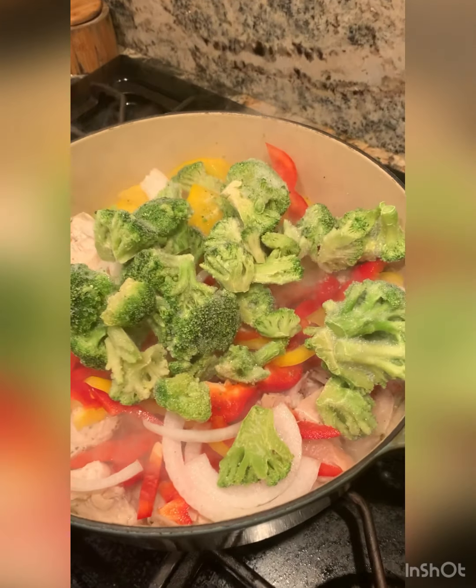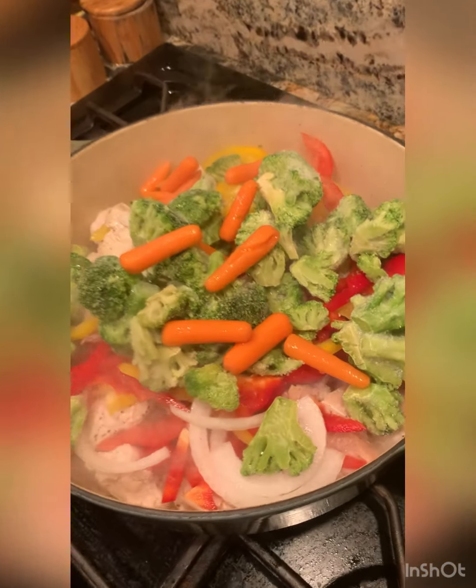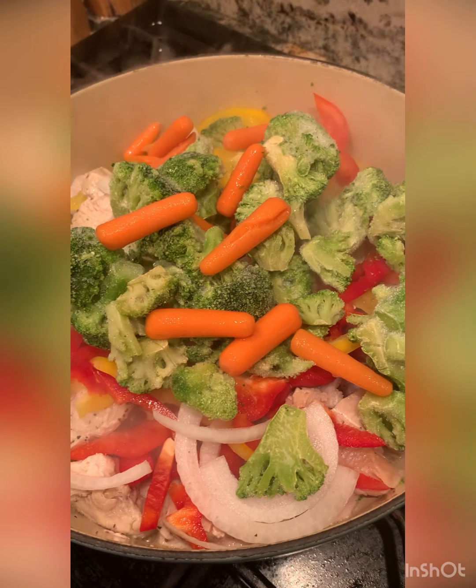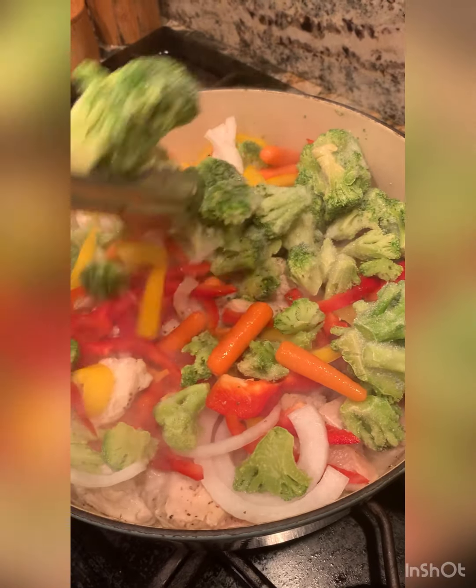I'm putting in some frozen vegetables — frozen, you guys — right in there, because that's all I have. And I have some carrots, baby sad carrots. Actually we have more carrots. This is frozen blanched, you know what I mean?